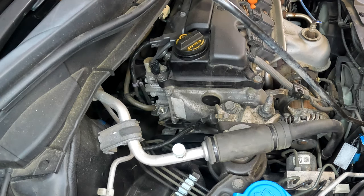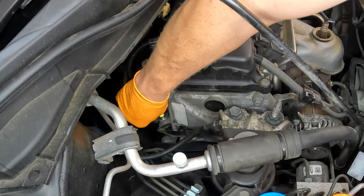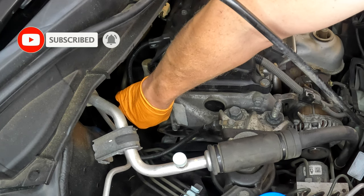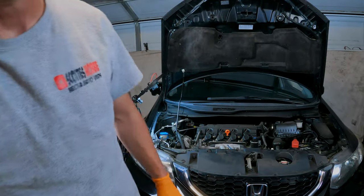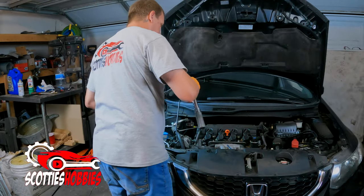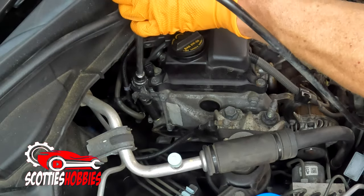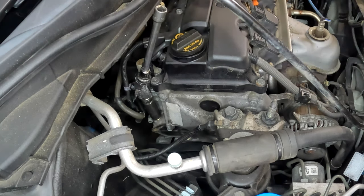New PCV valve — insert it into the hole. This is your positive crankcase ventilation valve. You always want to start it with your fingers; never use a ratchet to start it, because you could fairly easily cross-thread these. Be very careful when putting them in. Now we're going to tighten this down to 18 foot-pounds using a 3/8 torque wrench. I already have it set to 18 foot-pounds. And that's it — already at 18 foot-pounds.